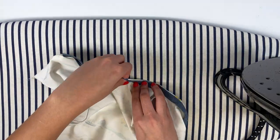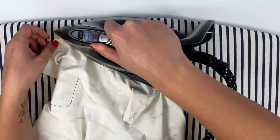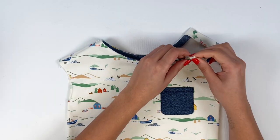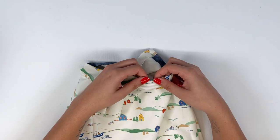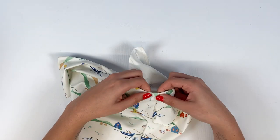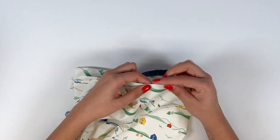Check that the bias binding doesn't stick out on the right side and pin all the way around the neckline. This step is not essential, as the bias binding has already been ironed in place, but it will help achieve a nice, even topstitch.